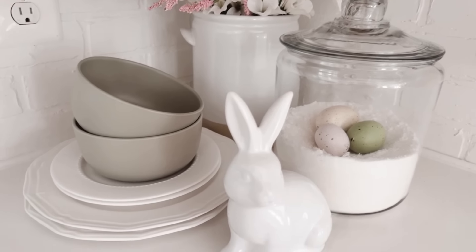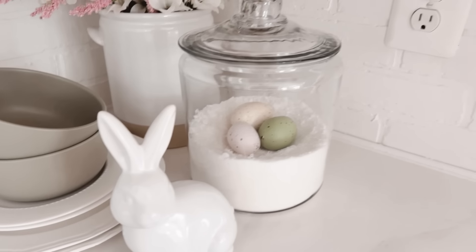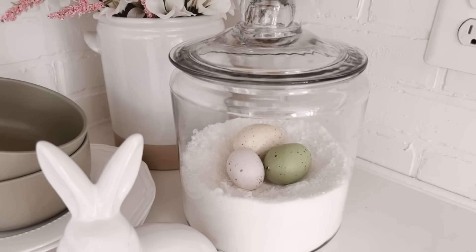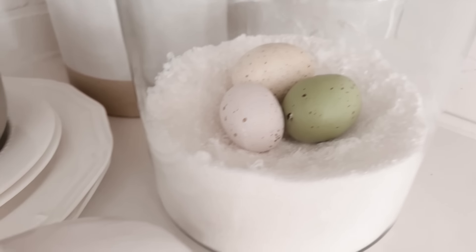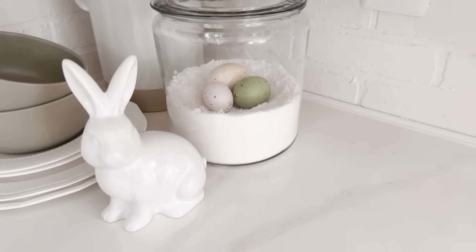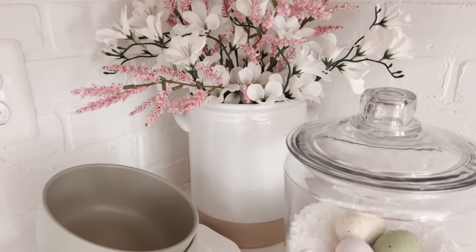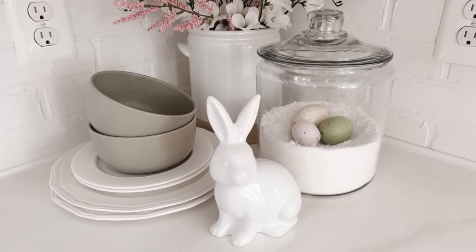Well, I thought I could wait, but I couldn't. I took away the bunny plates and added white instead. Then I took away the pitcher with the wooden spoons and spatulas and added a glass canister in its place, along with a few eggs — cream, light pink, and green. Now I've got the green over there that I wanted; it balances with the green bowls, and I still have the green, white, and pink in the back. I just feel like this works better.